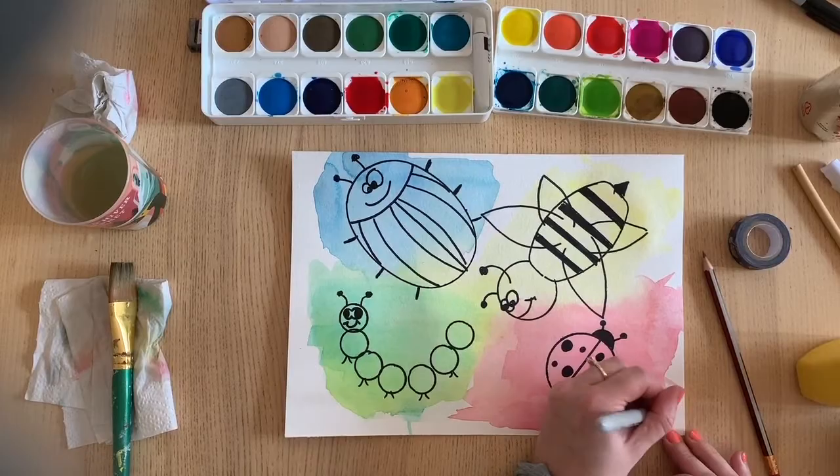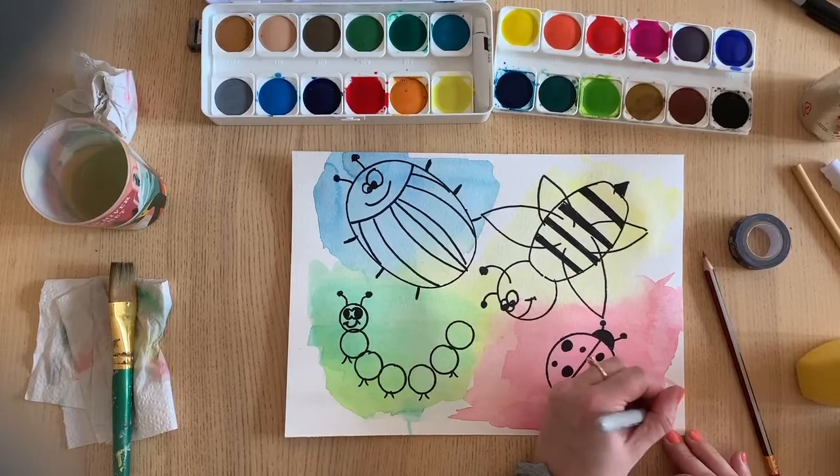I hope you have fun doing this with your kids. The main idea is that you can do anything - it doesn't have to be insects. You could make funny little kitties, funny dinosaurs, any animal you want really. As long as they're having fun playing with the paint in the background and thinking about what they can draw on top, you can do it however you like. Thank you so much to everybody who subscribed to my channel and who's been liking the Facebook page. You can also follow me on Instagram at A Little Box of Paints.